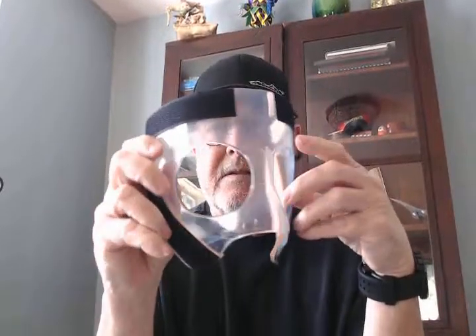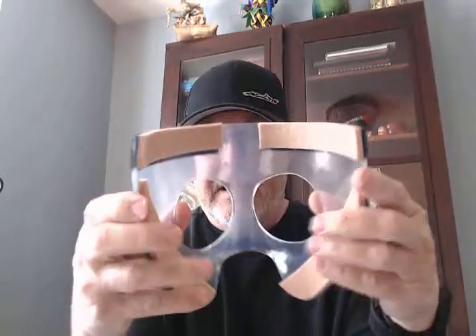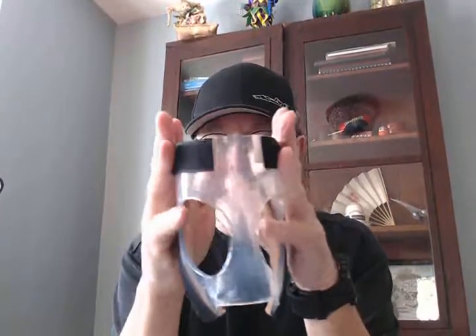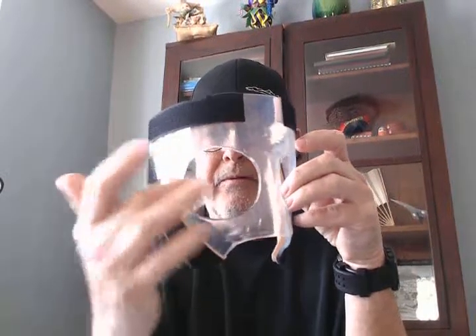He's totally protected with this mask because the DuPont Surlyn will not fracture. You can turn it inside out, throw it on the ground, whatever you want. Internal pads out of eighth-inch or five-millimeter moleskin for comfort, and it shapes directly to his face — so very comfortable. Huge eye holes, with very little vision obstruction.